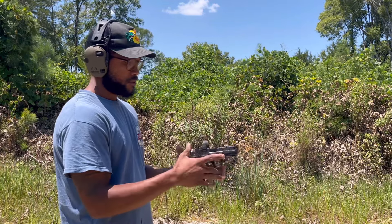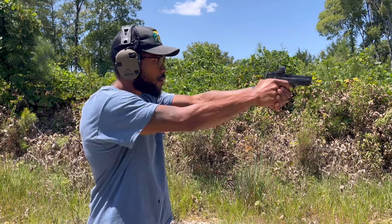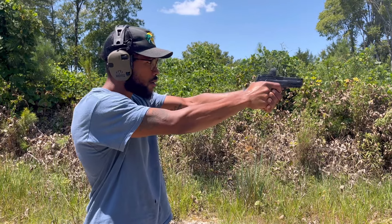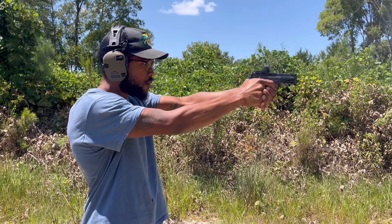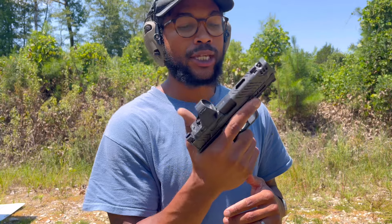Y'all know I'm a Smith & Wesson fiend, man. And for them to come out and do this, you know I had to get one. We slapped the SR on there. Don't have a light on this frame at the moment — doesn't really matter. But this thing shoots like a dream.